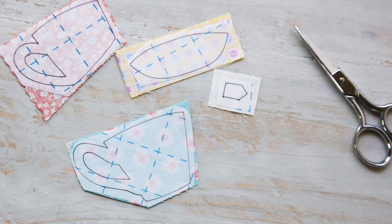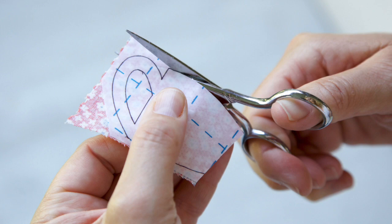Attach the fusible web to the wrong side of your fabric scraps, then simply cut out the design.